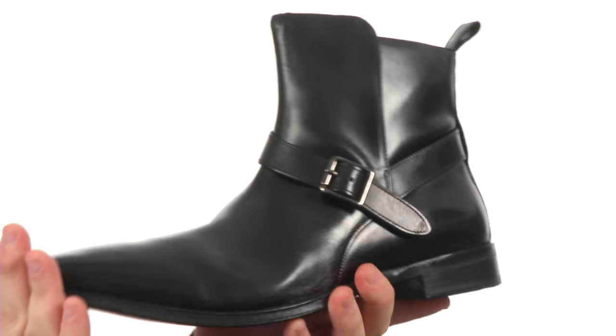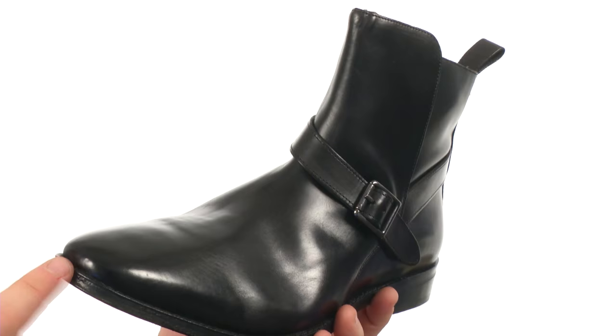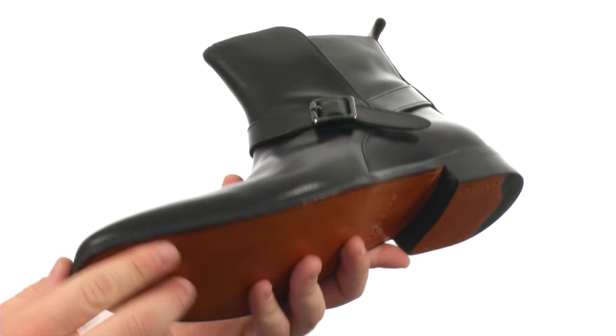This awesome ankle boot is quite flexible in construction. It has an upper crafted from smooth leather with plenty of detailed stitching and a plain-toed silhouette. There's a single buckle fully adjustable strap closure to keep the fit just right, and a pull loop at the top of the shaft here for easy on and off. All of that sits quite confidently atop a durable synthetic outsole.